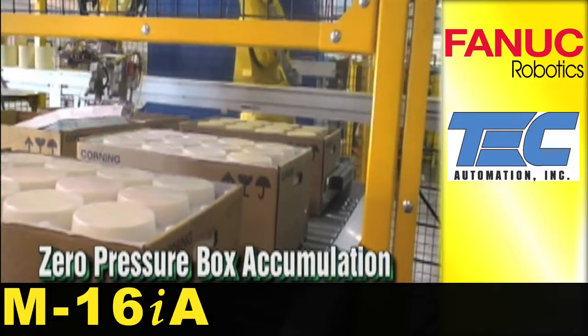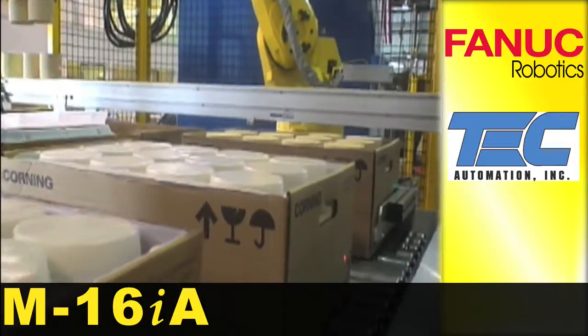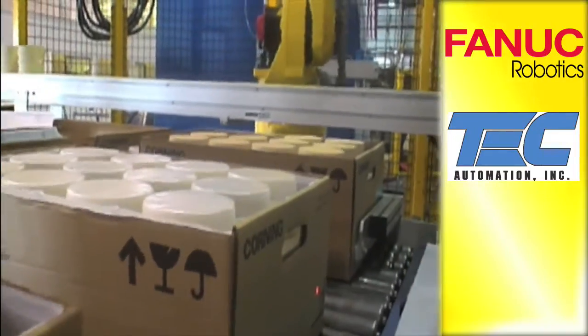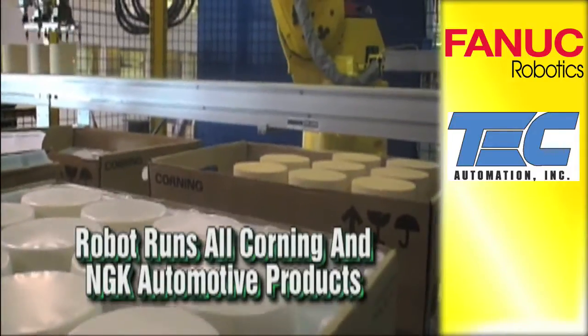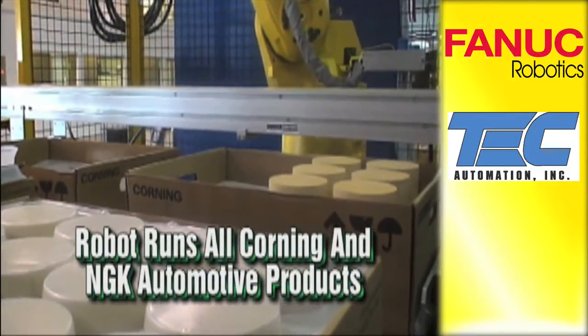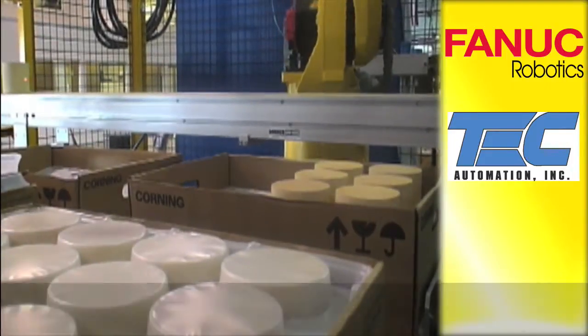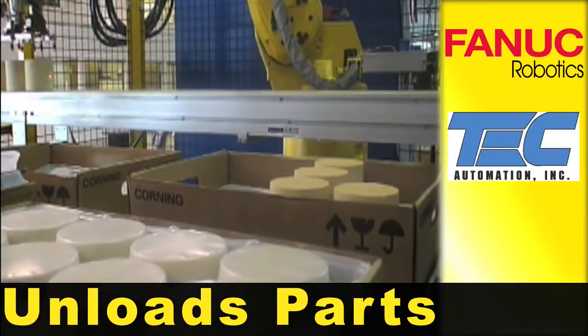A FANUC M-16iA handles incoming layers of plastic dividers and slipsheets. The robot also unloads ceramic parts onto the conveyor.